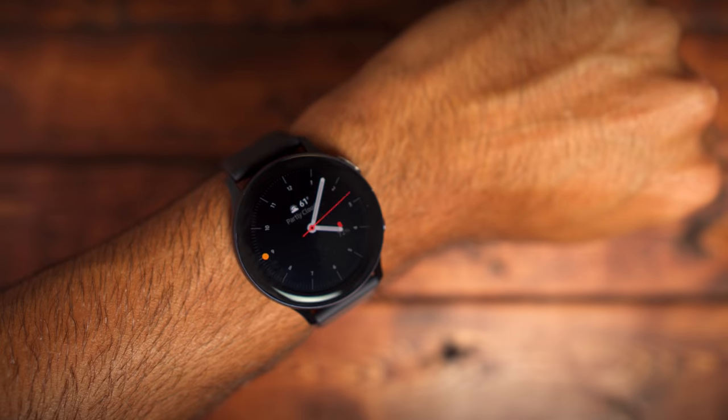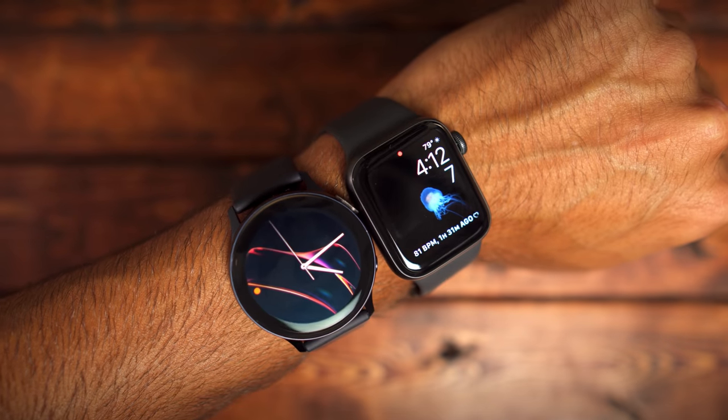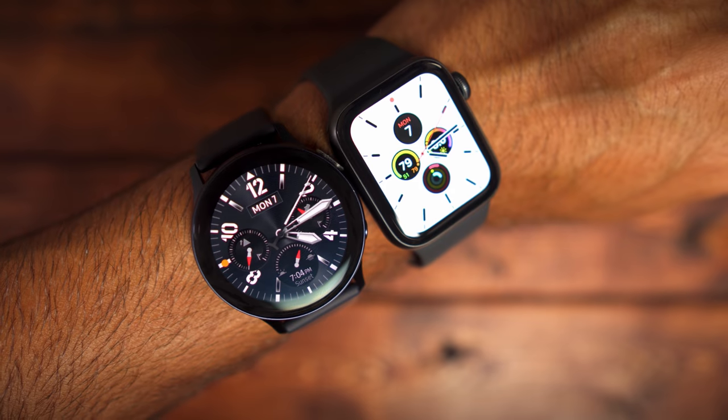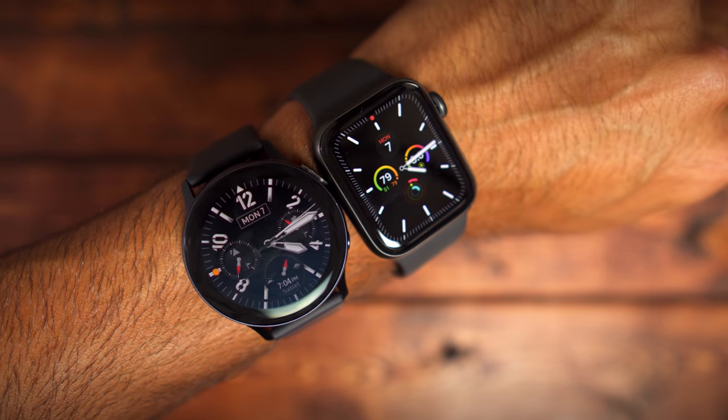The Galaxy Watch Active 2 and Apple Watch Series 5 are two of the leading smartwatches that most consumers will be looking at this holiday season. What I wanted to do in this video is compare both of these smartwatches. There are 10 categories that I want to measure them up by, and at the end of the video we should have a winner.